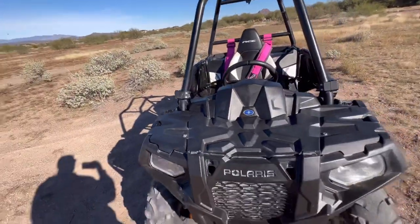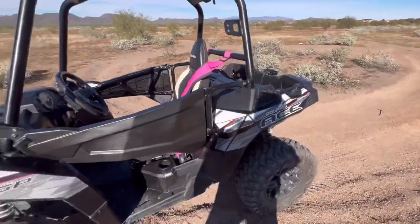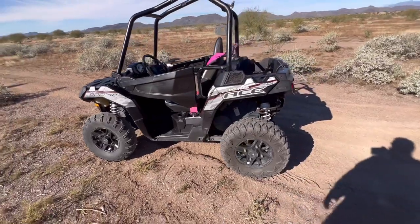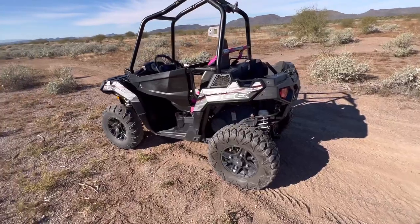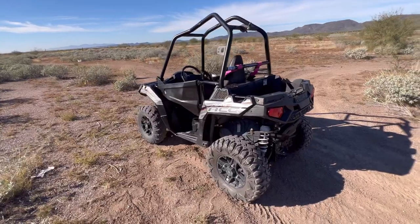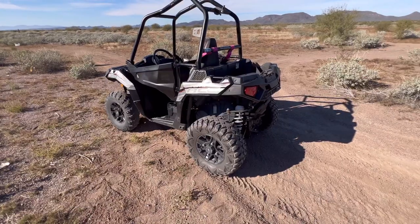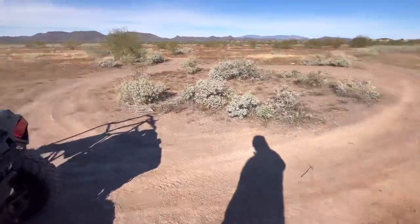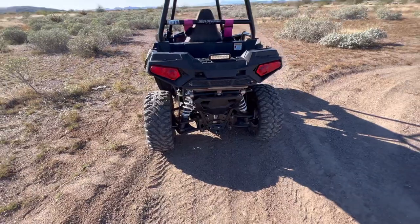Stay tuned for more videos on servicing it and replacing parts. I don't see many maintenance videos on Polaris Ace vehicles on YouTube — there's some driving content but not many maintenance ones — so we'll go ahead and do that. We're also going to replace the belt. Basically we're starting fresh with all new everything, that way I know it's been done, because the oil looks clean but this guy just wasn't very honest.